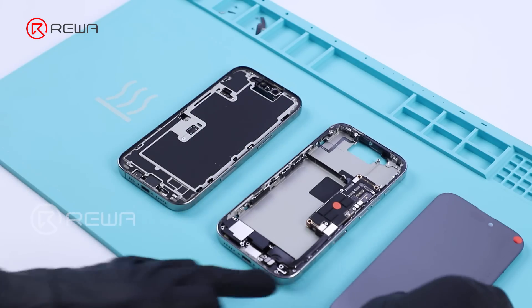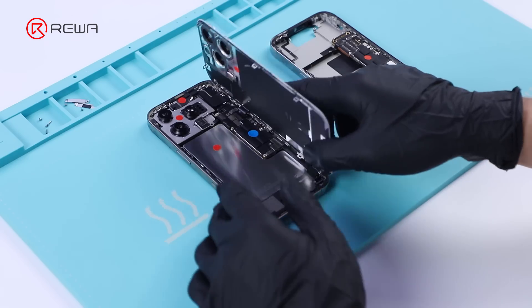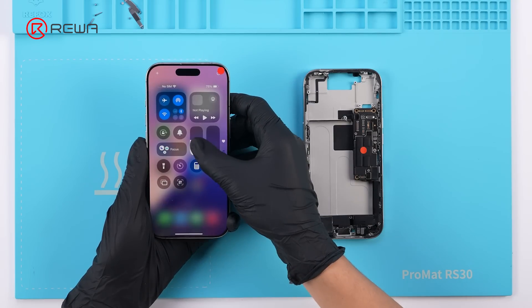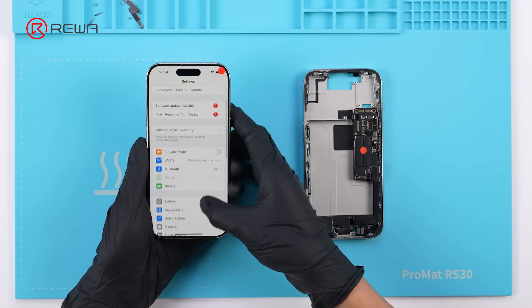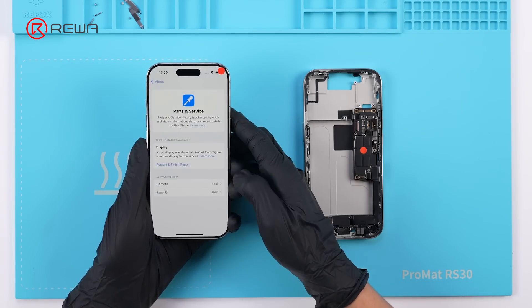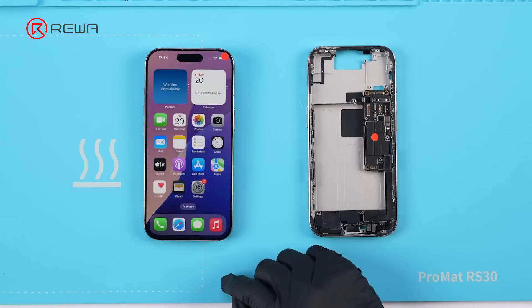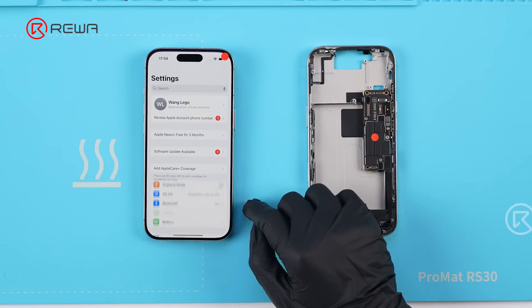We continue to swap the screen with its native proximity sensor cable. The True Tone feature disappears after the swap. After configuring via Repair Assistant, True Tone is restored, and the swapped screen is displayed as a used part.